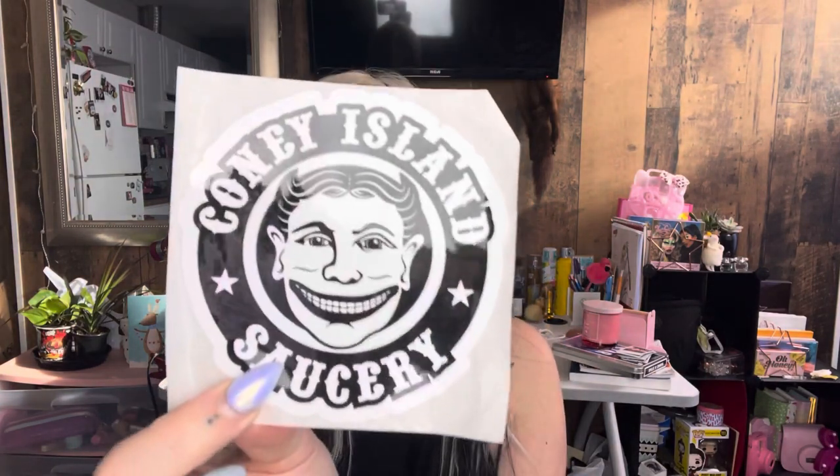Hey guys, how are you doing? I'm really excited today because this is my first ever hot sauce review. I'm really sorry about my junky background — I don't have any sort of backdrop yet, so we're just gonna have to live with what we got. I'd like to say a huge thank you to Aaron over at Coney Island Saucery for sending me this to try and review. They also sent me a little sticker, so I'll put all their links down below. This is my first time being sent anything to review — it calls for a celebration!